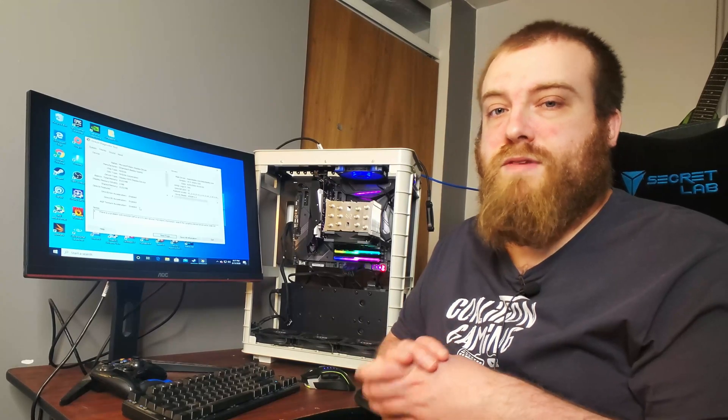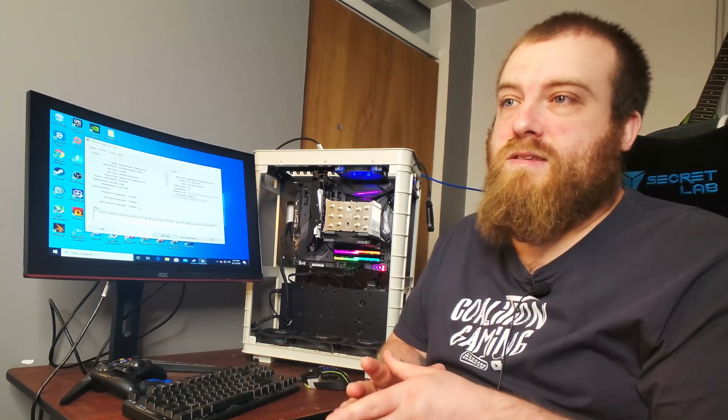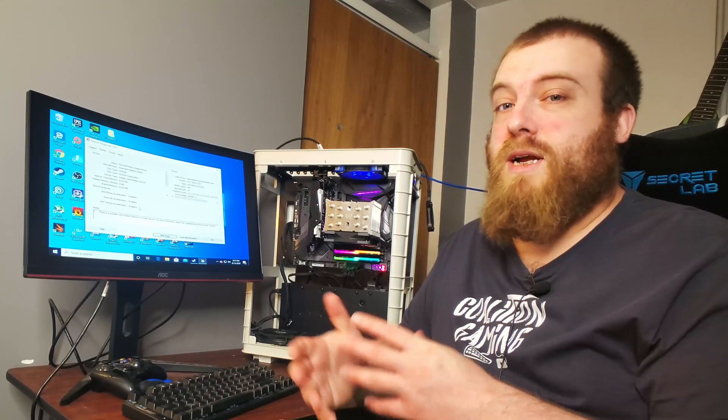After ripping myself off — I knew what I was getting into — I did attempt to check their returns policy, and it's not very consumer-friendly. You have to call to place a return, and it specifically says they don't have to pay for the return shipping. I also got a CPU cooler from the website — it was about $12 to $14. In a different video, we're going to hook that up and see how it compares to a budget CPU cooler from a more reputable brand like Deepcool. Stay tuned for that.